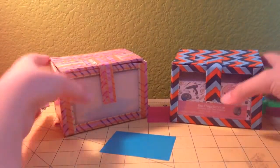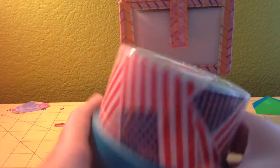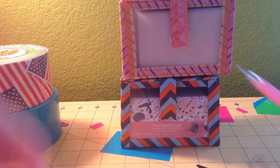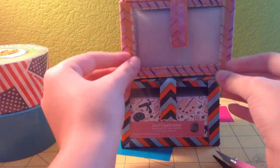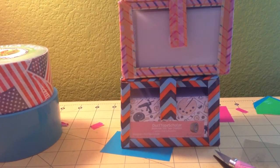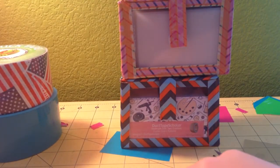The supplies you'll need to make this: you can do one or two rolls of duct tape — these are the colors and prints I'm using. You need scissors — these are nonstick. An exacto knife. A top loader, or if you want cardboard, you can use that. You can also do frosted plastic if you want. You'll also need a cutting surface.